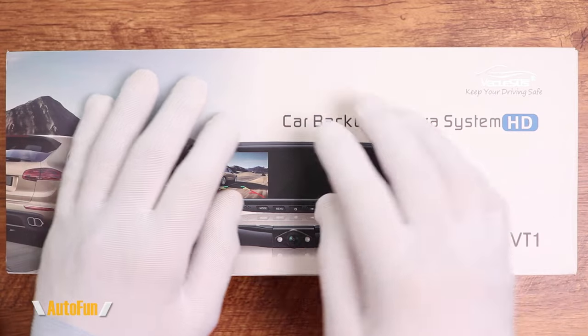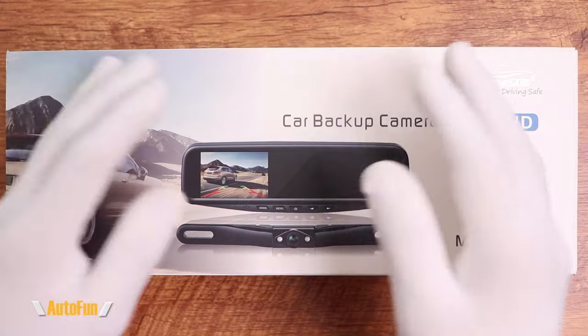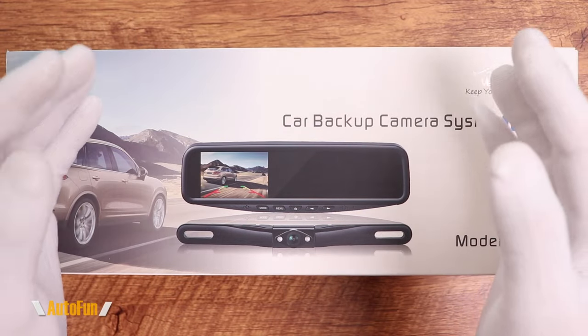Remember, I have placed a link in the description down below if you'd like to acquire one of these backup camera systems for yourself or as a gift for your friend or loved one.